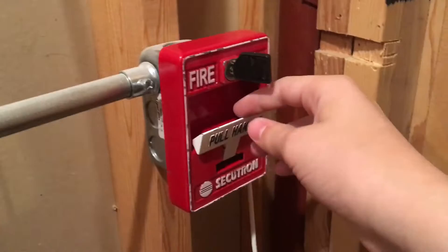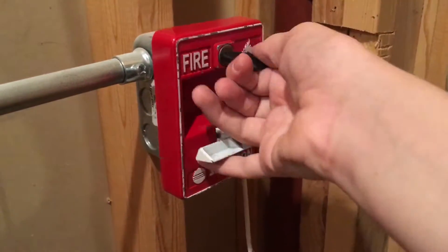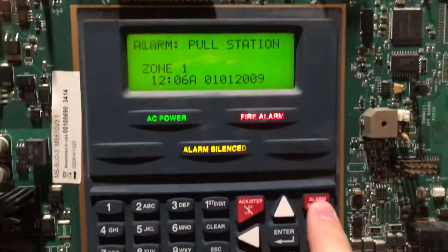So let's go ahead and pull this. This is very easy to pull. We'll go ahead and reset.